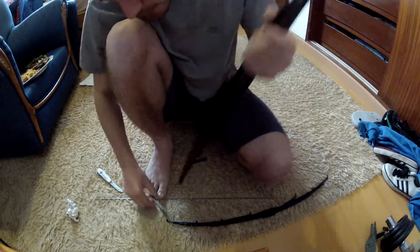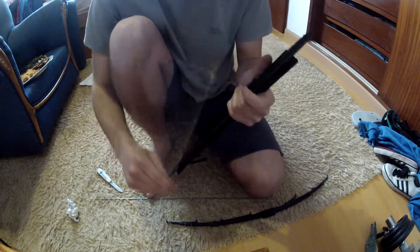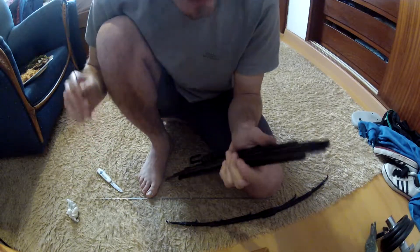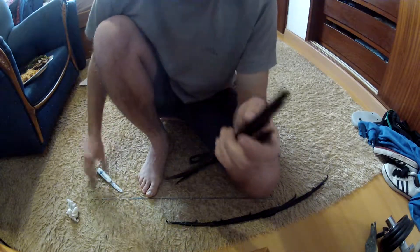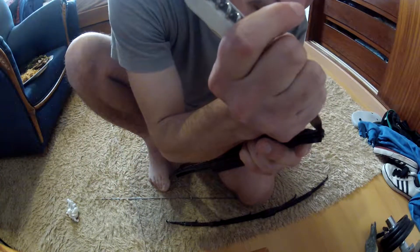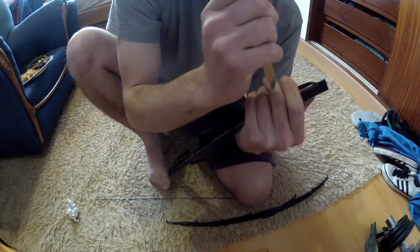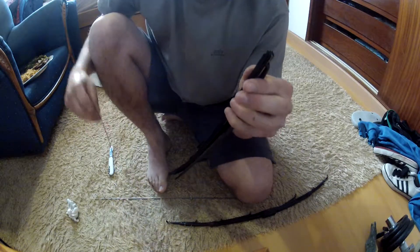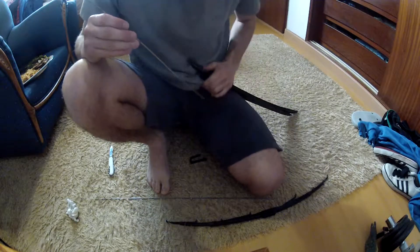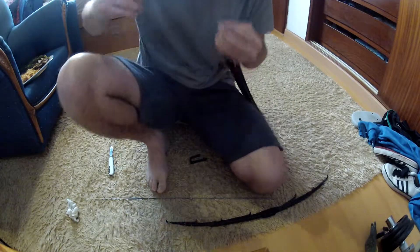We are back in the second part. We need two — in the first time I got just three and it just worked. These little holes, clamps I should say, should be in the right place to work, just like each other. Let's see what I can do with this.